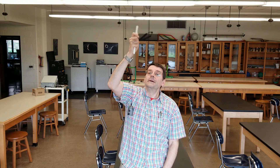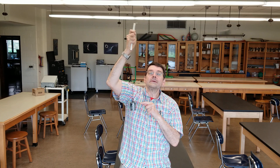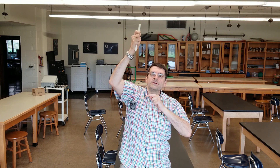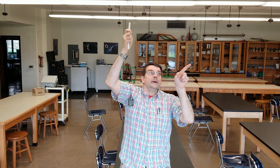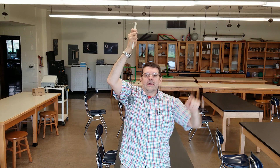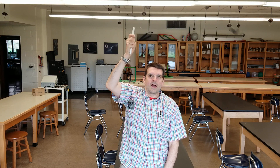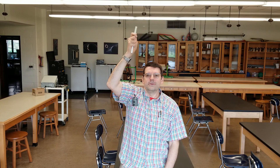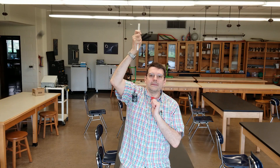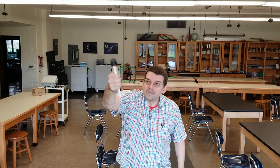Take some data now. Again, this is 500 grams — measure some data. The tape is right there. Tell me what is the mass of that light stopper spinning around and around. I'm about to stop in five seconds: four, three, two, one. Tell me what the mass is — the mass of this light stopper using what you know about centripetal force.